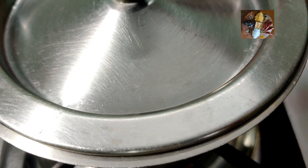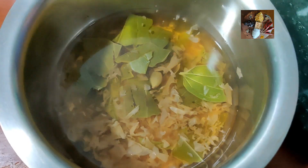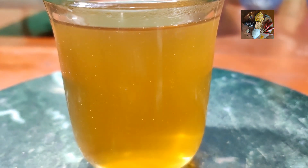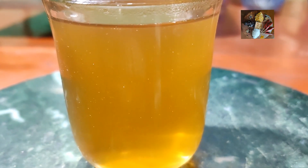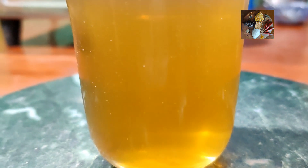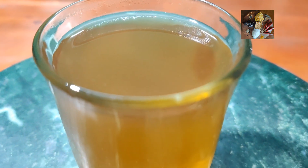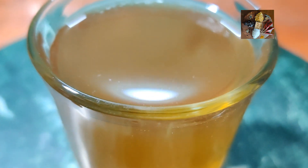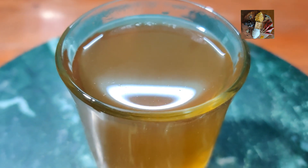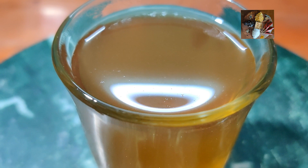Then we will strain and have it. Now it is ready — we will strain and serve. This tea is very refreshing and useful for digestion. Cardamom and betel leaf are very good for the digestive system. You can have half a glass also, and you can serve 2 people with this amount.